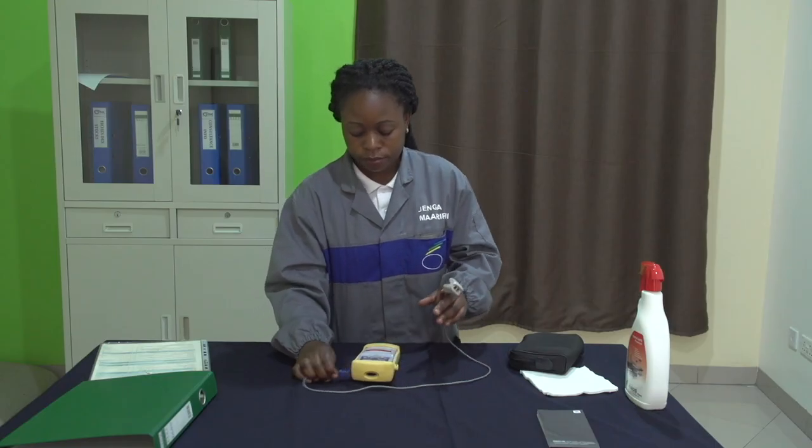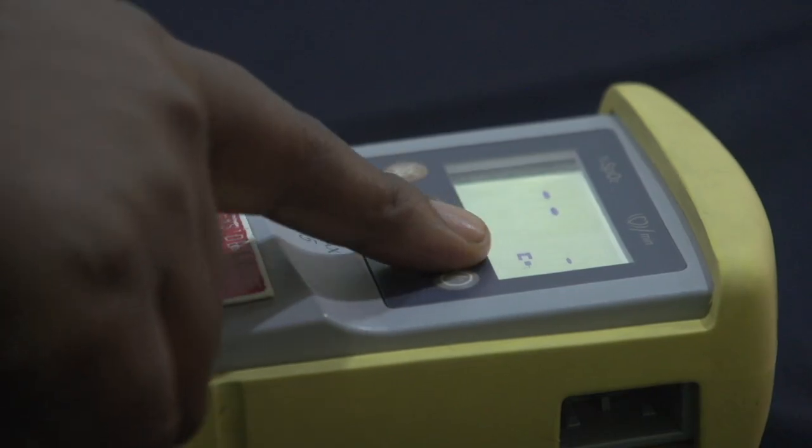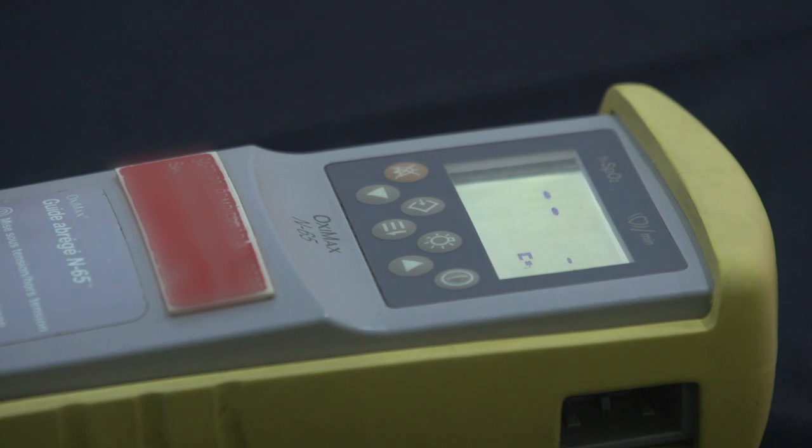L'autre alarme qu'on vérifie, c'est lorsqu'on débranche le capteur. Notre appareil déclenche une alarme pour nous indiquer que le capteur est déconnecté.